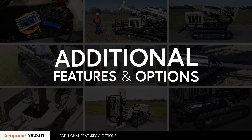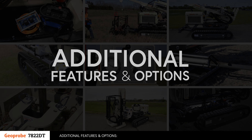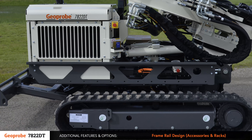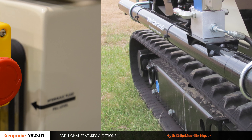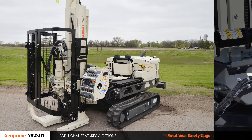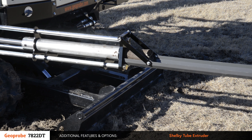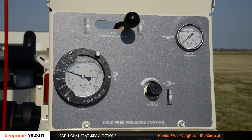A number of additional features and options are available to tailor the rig to fit your specific needs. Some of these include tethered and wireless control, rear blade for stabilization and tool transport, frame rail design for adding machine accessories and racks, hydraulic liner extruder, E-stops for safety, water and mud pump options, rotational safety cage, portable hydraulic rod clamp, Shelby tube extruder, and hands-free weight-on-bit control, and many more.